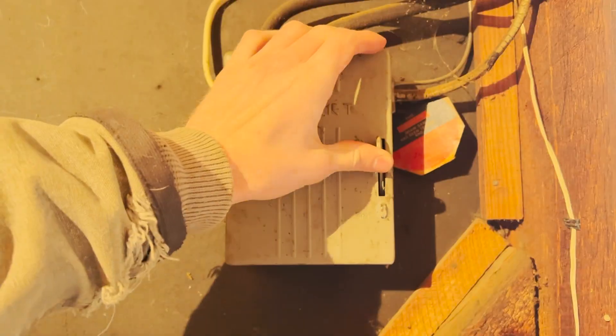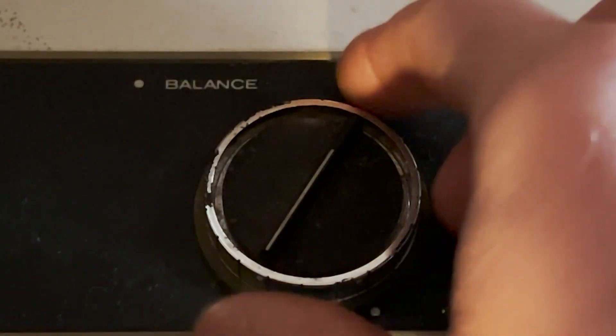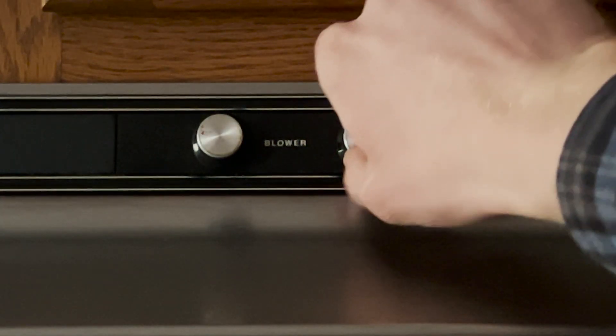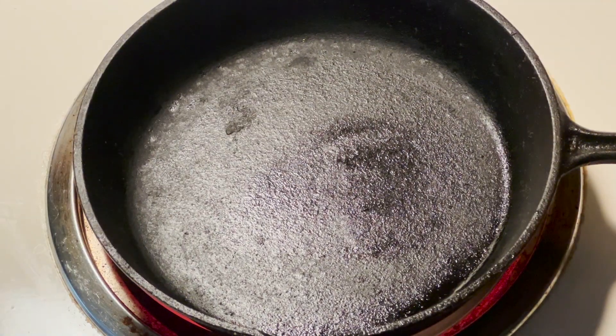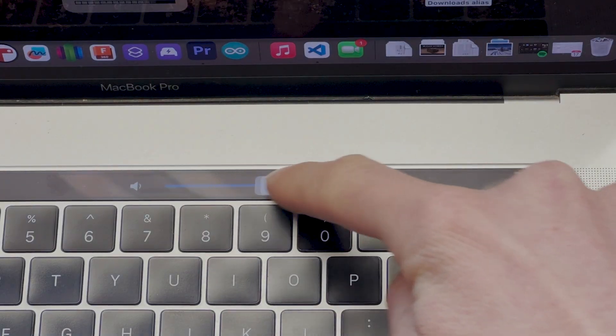I love switches, buttons, levers, and knobs. There's something intimate about having a mechanical interface with a piece of technology. It feels more connected. I hate digital interfaces — it's just not the same.